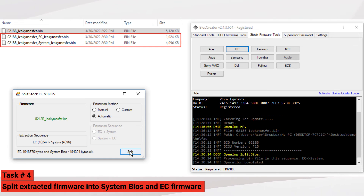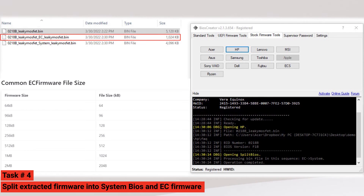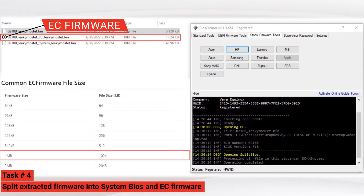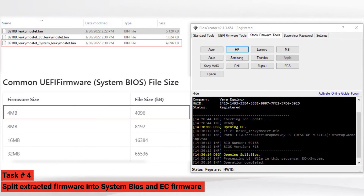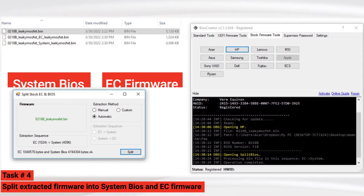The file will be created at the same folder location. Looking at our valid firmware size chart: this bin file has a 1024 kilobytes firmware size, and the valid firmware size for EC firmware is also 1024 kilobytes — so this extracted firmware is now a valid EC firmware. The other bin file has 4096 kilobytes, and the valid firmware size for system BIOS is also 4096 kilobytes — so this extracted firmware is now a valid system BIOS firmware.